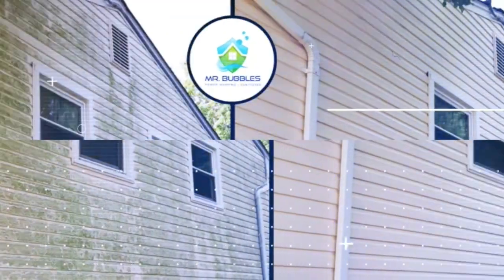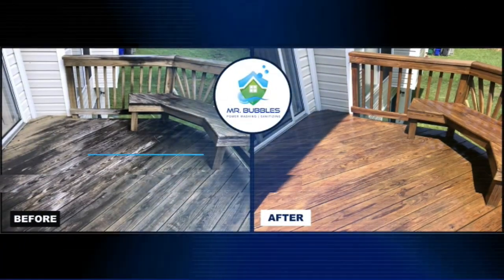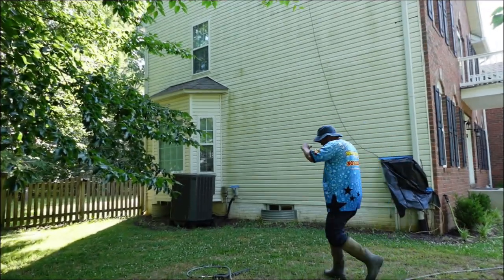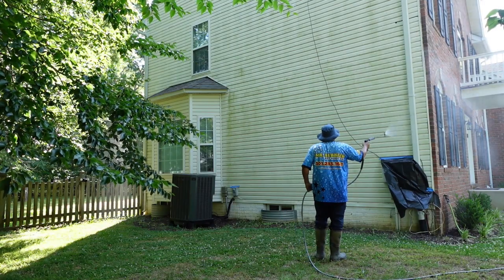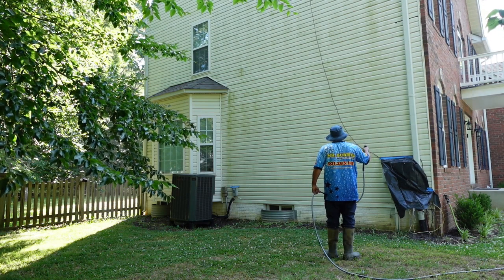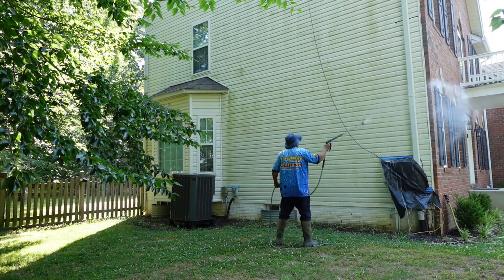I know you guys really like the dirty ones, so let's get her done. In today's episode, we are discussing how to pressure wash a house with chemicals. Before we get started, I want to talk a little bit about the prep work.